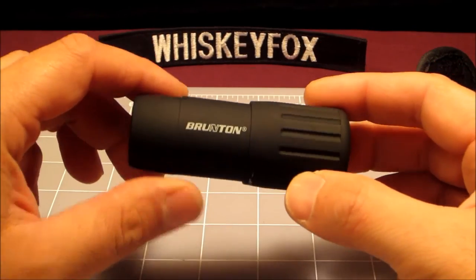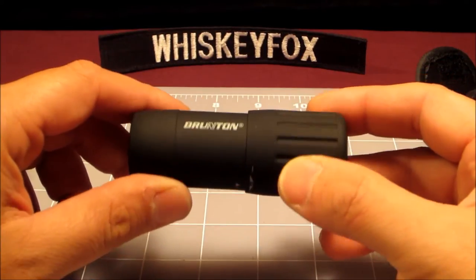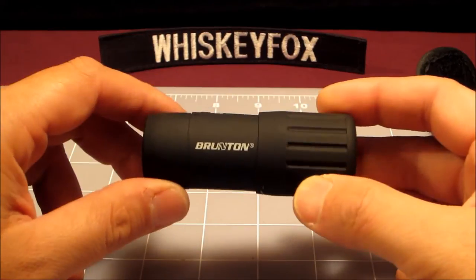This thing is pretty cheap. You can pick these up for around 20 bucks shipped — 20, 21 bucks shipped on eBay and other places like Amazon.